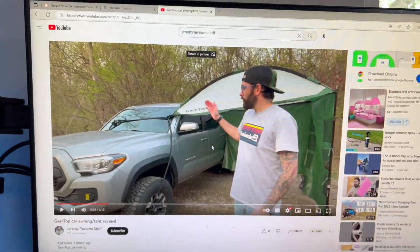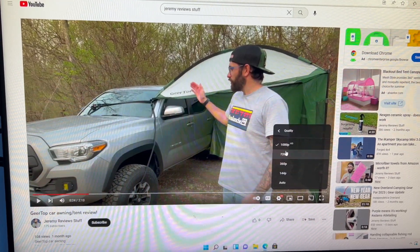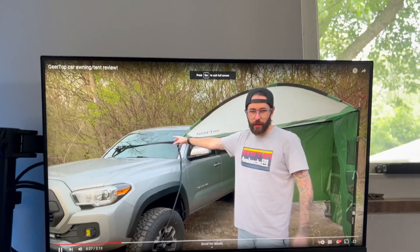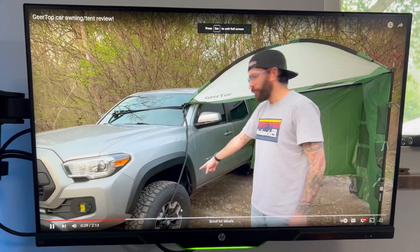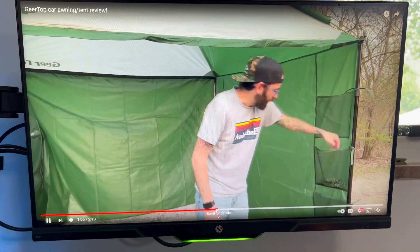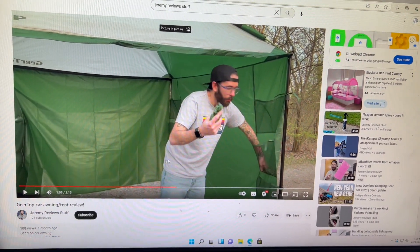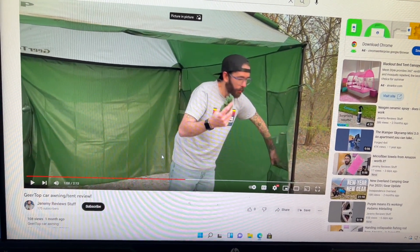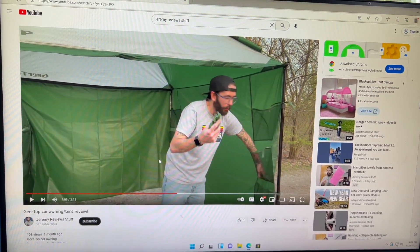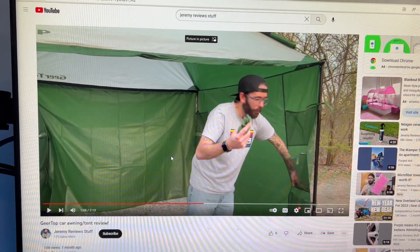I can pull up my YouTube channel here, click into 1080p, and it plays perfectly fine. I can even go full screen with it and it doesn't lag, it doesn't buffer, it plays perfectly fine. It does have a speaker on it, so that is cool as well. Everything seems to be working great, so despite the test results, I would definitely recommend this computer for basic at-home use.